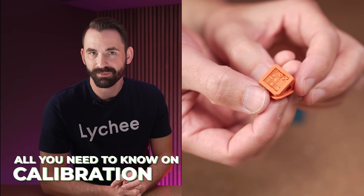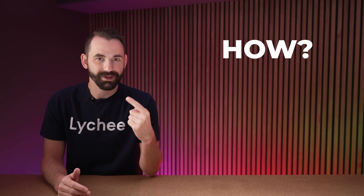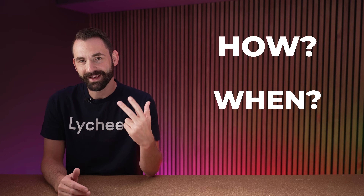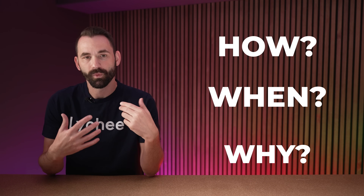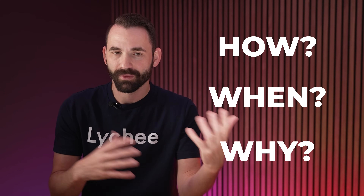By the end of this video, you should know everything you need to know about how to calibrate your resin 3D printer. I'm going to break this video into three major chapters: the first one is how, the second is when, and the third is why. Unless I understand the why, I have a really hard time remembering the how or when. So for those who want to stick around to the very end, you're going to learn a lot.